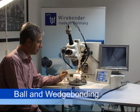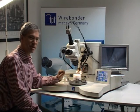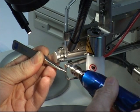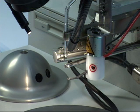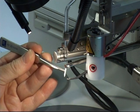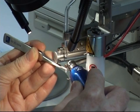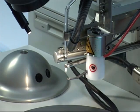The machine is a ball and wedge bonder. It is easy to change the bonding tool, and I will show you now how to do this. You open the holding screw for the wedge tool and remove the wedge. Then you take the bond capillary for the ball bonding, insert it flush to the transducer, top the capillary, and tighten the screw with 25 cm torque force.